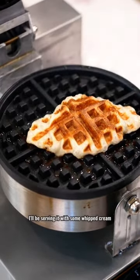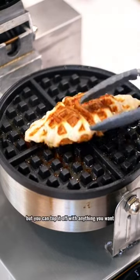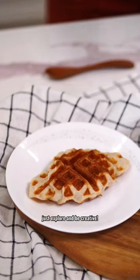I'll be serving it with some whipped cream and raspberry jam, but you can top it off with anything you want. Just explore and be creative!